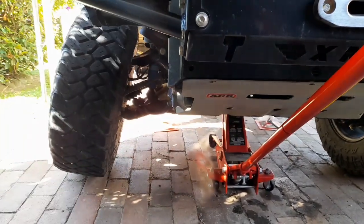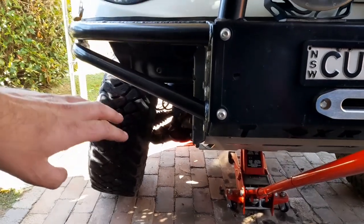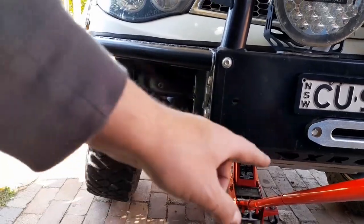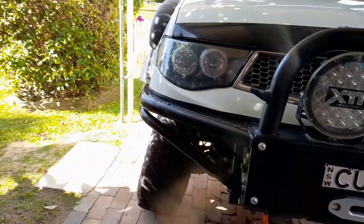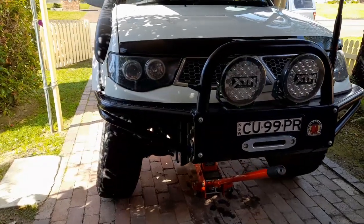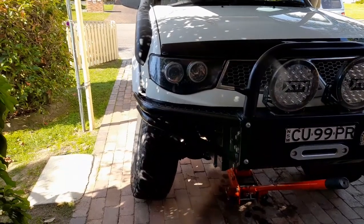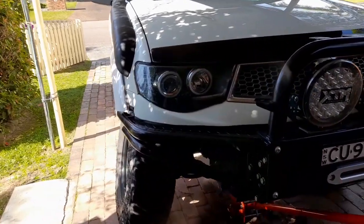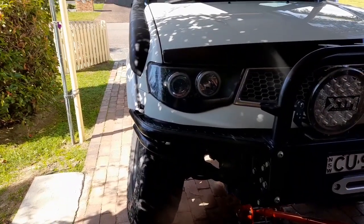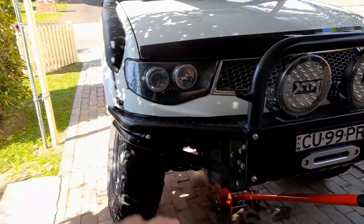Put two jack stands at the back behind the front wheels, take the wheels off, then lower the floor jack down so you leave those jack stands in. Never get under a vehicle without jack stands — if it falls off a jack alone you could get killed pretty quick, so it's not recommended.